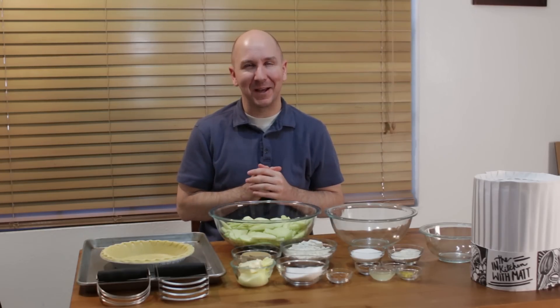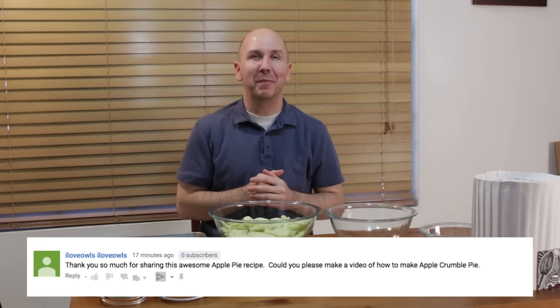Hello and welcome back to In the Kitchen with Matt. I am your host, Matt Taylor. Today, I'm going to show you how to make an apple crumble pie. I love apple pie. I had a request to make an apple crumb pie, so here we go. That's what we're going to do.